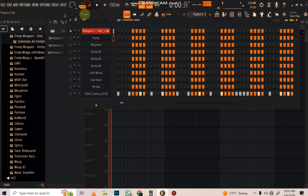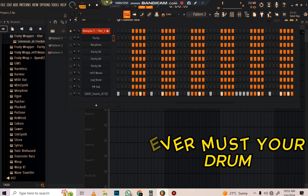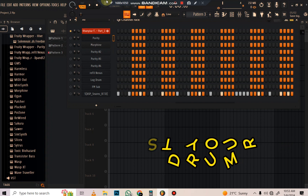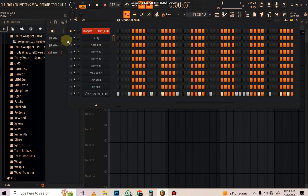I never master my drum. The drum is not something that you master - when you download a drum kit, it's already going to have good sound because the person who made the drum kit understands sound. So mastering the drum kit is a waste of time, maybe unless you want to add some reverb.